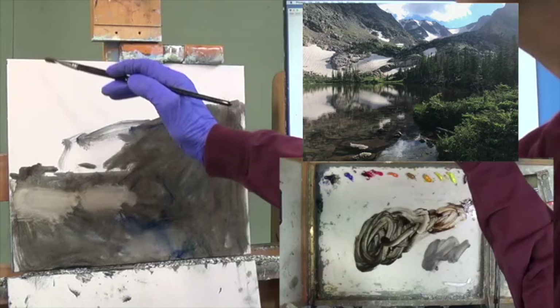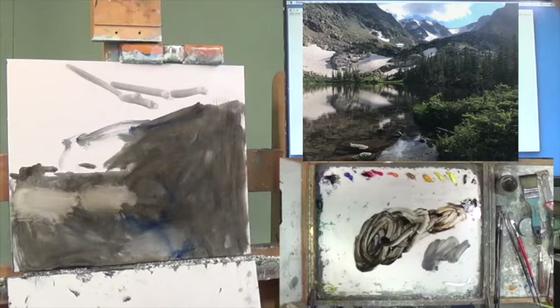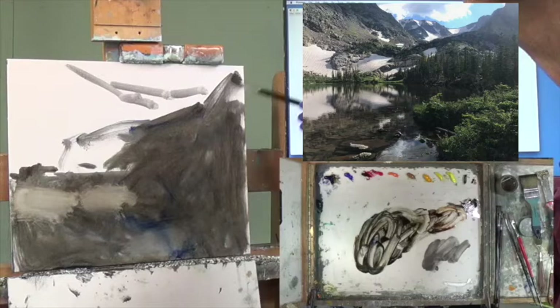I can see grays coming in and I know there's some back in here. I screwed up — I've got to go back to dark. This dark actually goes up this way.